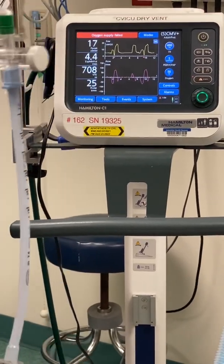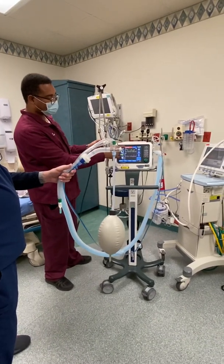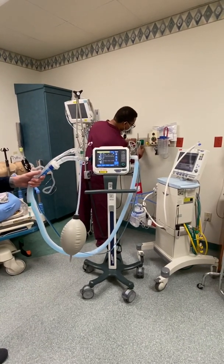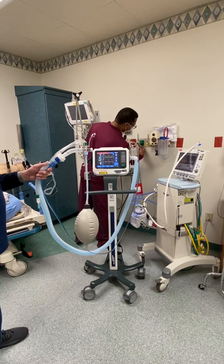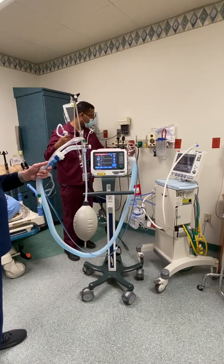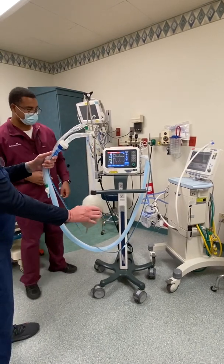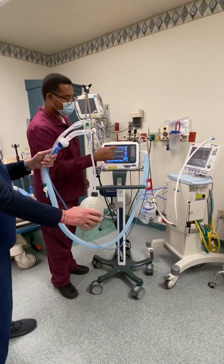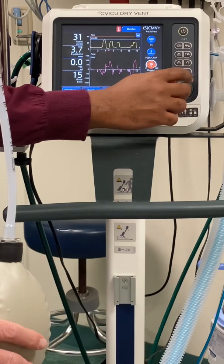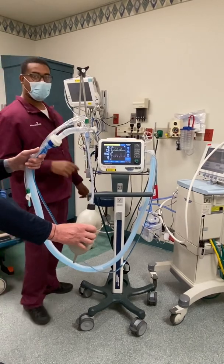As you can see, there's an alarm for O2 supply failed — you want to make sure the O2 is connected. In the event the doctor wants to bump the patient's oxygen up, you tap, turn, and tap again.